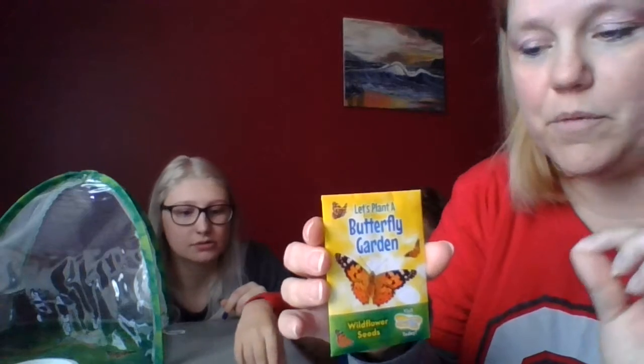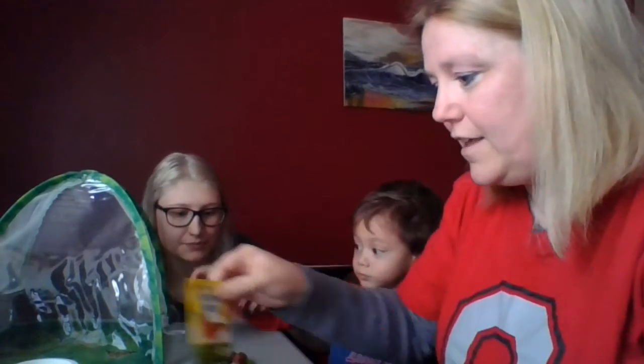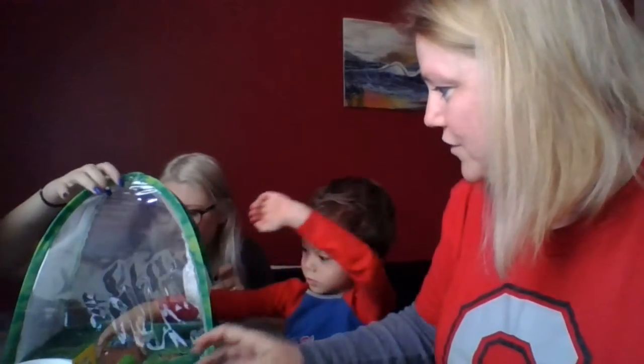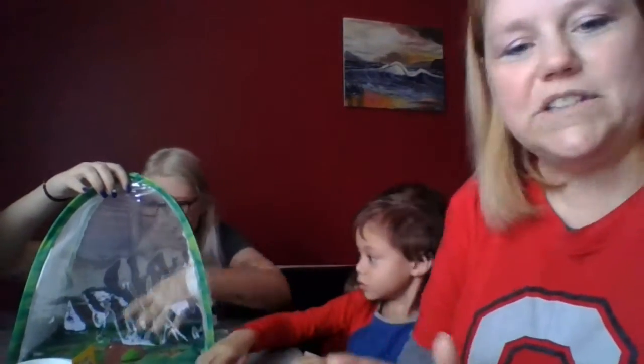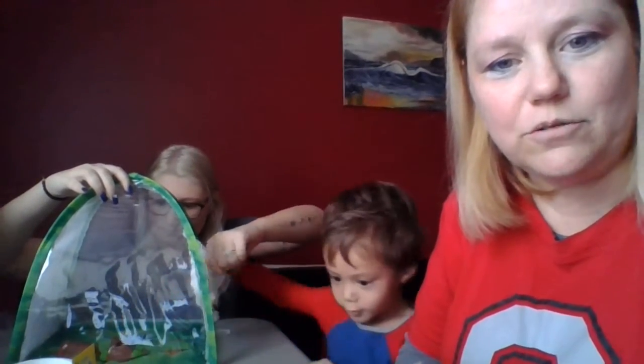I want you to notice the pattern on the wings is identical on both sides — that's symmetry. So they have symmetry on both sides of their wings.